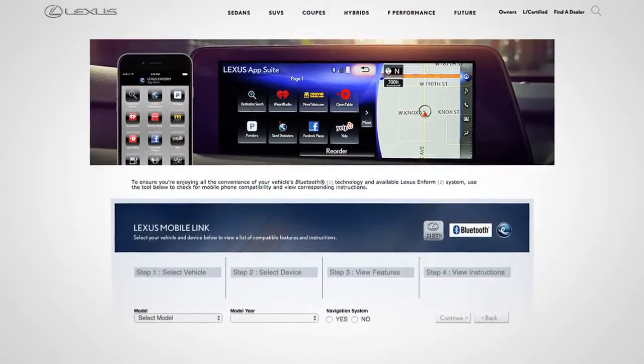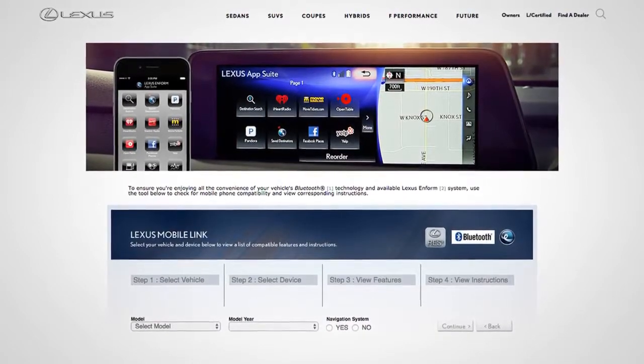To check a Bluetooth phone's compatible features, visit lexus.com/mobile link.